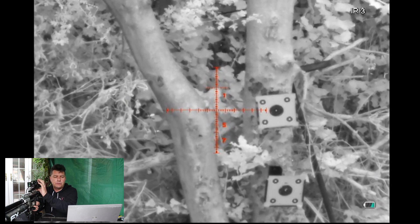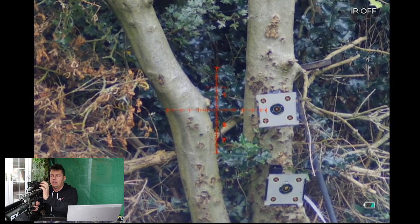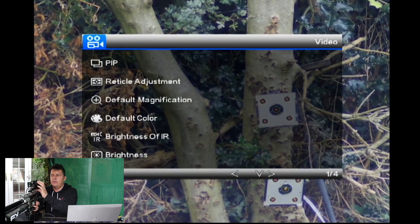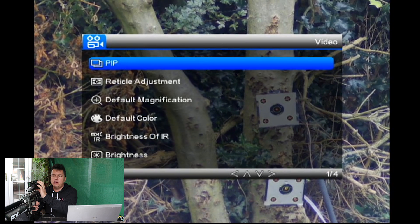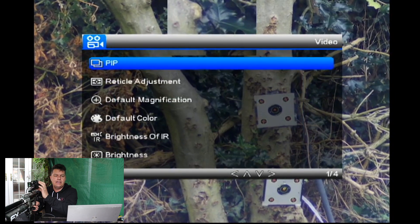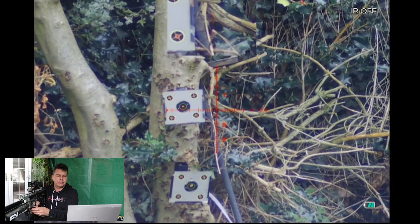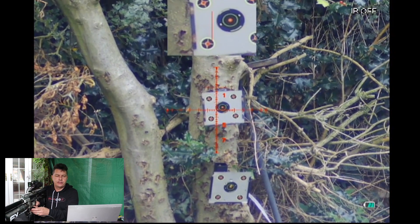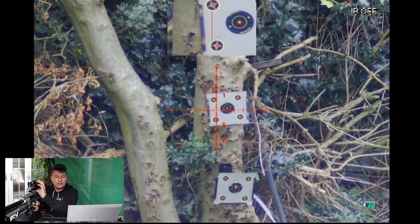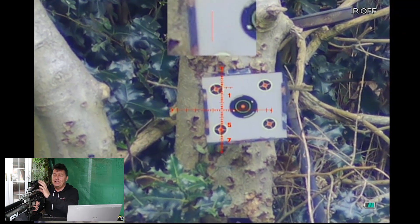Going back to daytime mode now. The picture-in-picture function — if I press and hold and scroll down to picture in picture and click it, it gives a zoomed-in version at the top of the screen showing what I'm looking at in two times the magnification of my current zoom setting. So you can see it there at top centre. When you're at 13 times zoom it will give you 26 times at the top. Really handy.